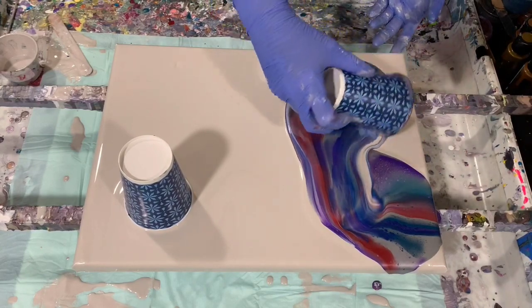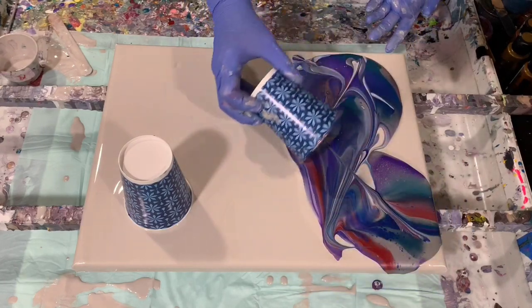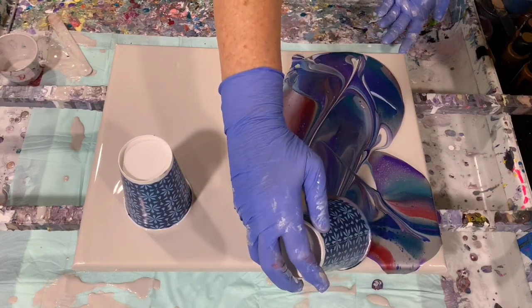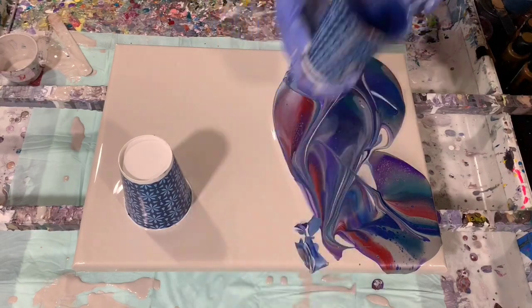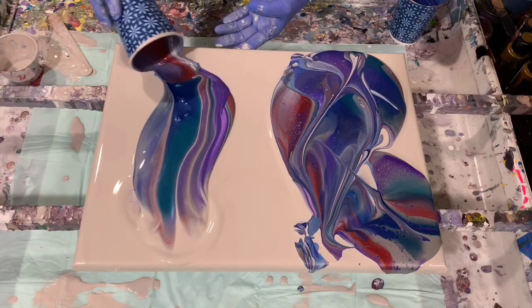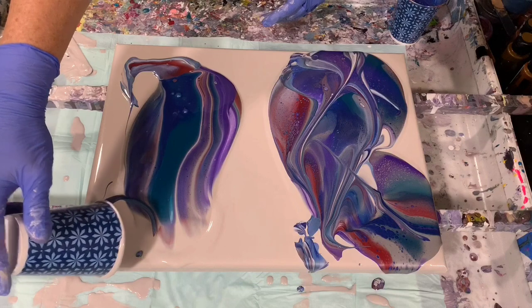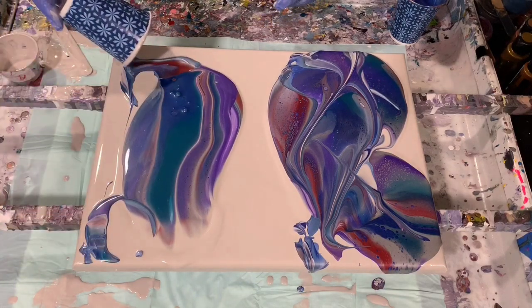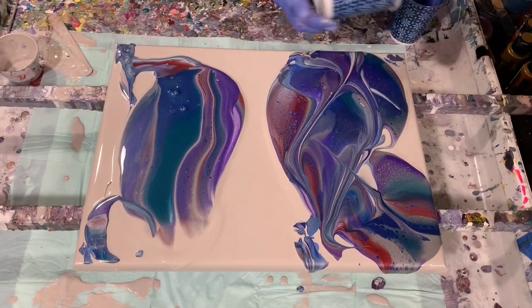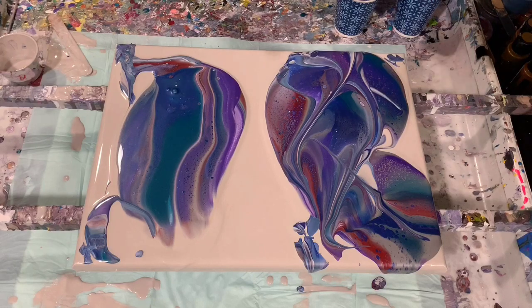And I will drag it through just a little bit here. I will have plenty of paint. Very, very pretty. And now we'll do this one. Just use whatever's left over in your cup — you can put it on your corners here to help the paint flow.